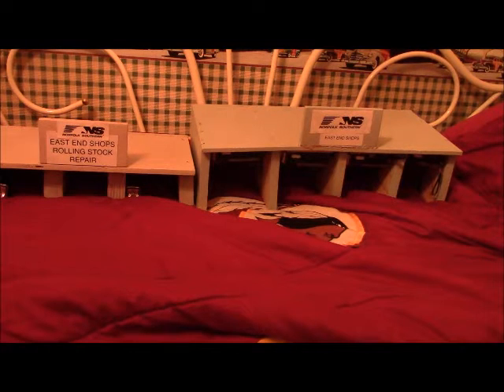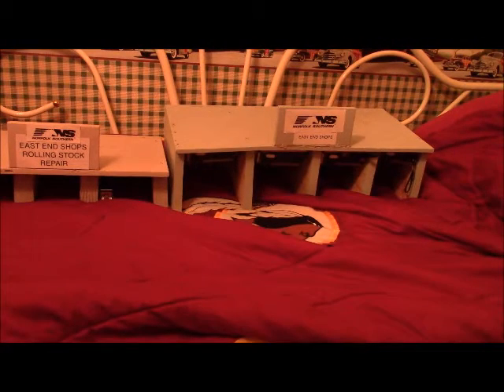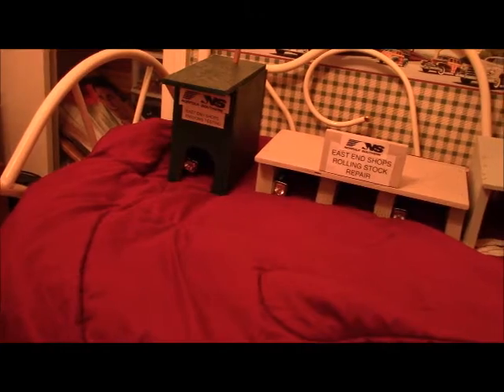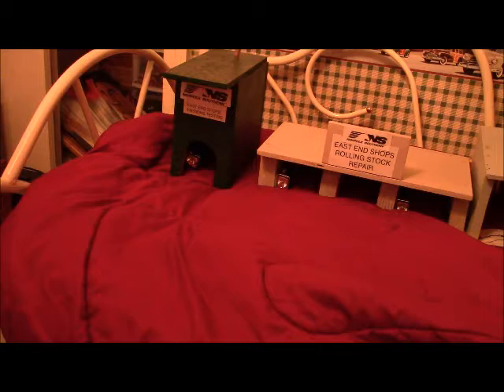Hello YouTube, this is EngineerPat5290 coming to you with some of my recent projects I've done on my buildings. As you can see here we have my NS locomotive shop, my newest building the East End Shop's Rolling Stock Repair, and the East End Shop's Emissions Testing Building. These have all been custom built by me and I have been doing some work with these buildings recently.